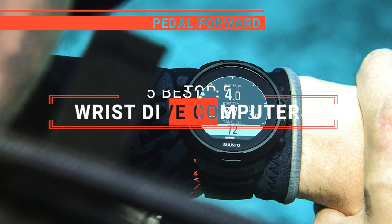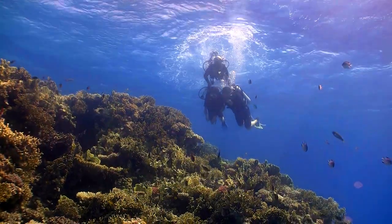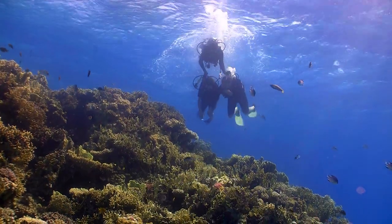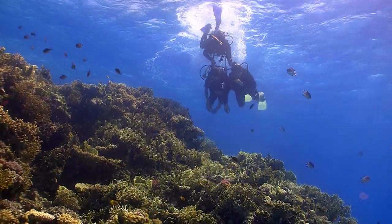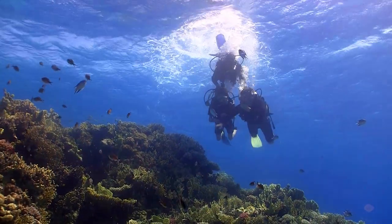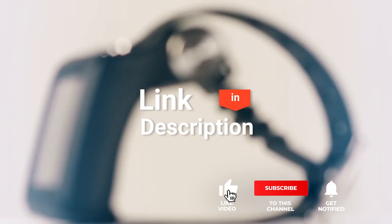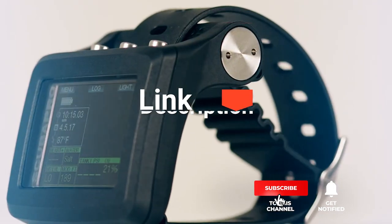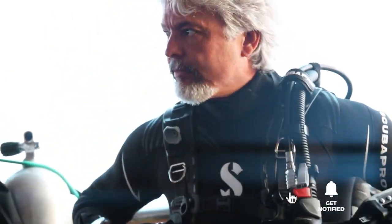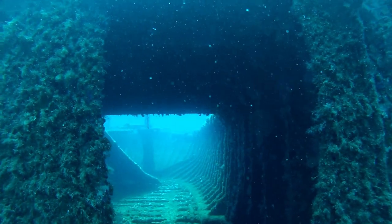In this video, I will be looking at the top 5 wrist dive computers available on the market today. As an outdoor enthusiast and mountain biker who loves testing gear, my review is based on quality, features, and value for money. If you'd like more information and updated pricing on the products mentioned, be sure to check the links in the description box below. So, here are my top 5 best wrist dive computers.